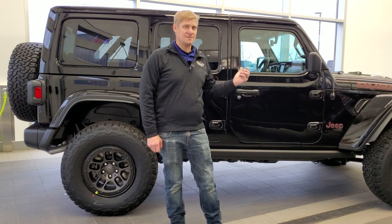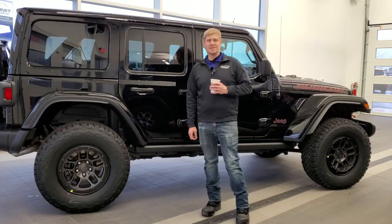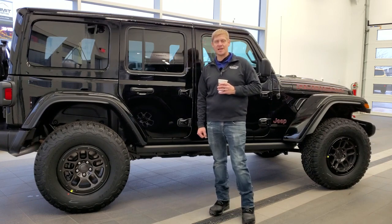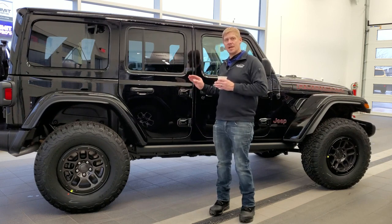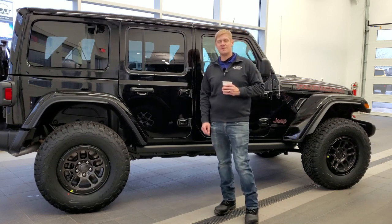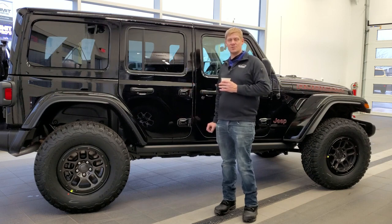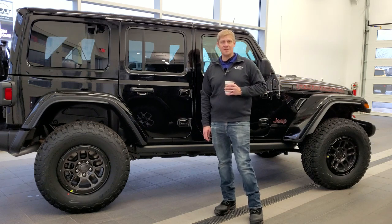The last two differences on the Rubicon Extreme Recon 35-inch tire package are the 4.56 gears and the 6,100-pound gross vehicle weight rating. I can't visually show those, but they are the final two differences I was able to find between the Extreme Recon package and the normal Rubicon.